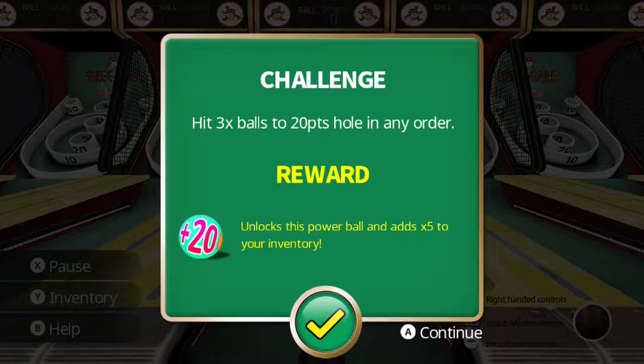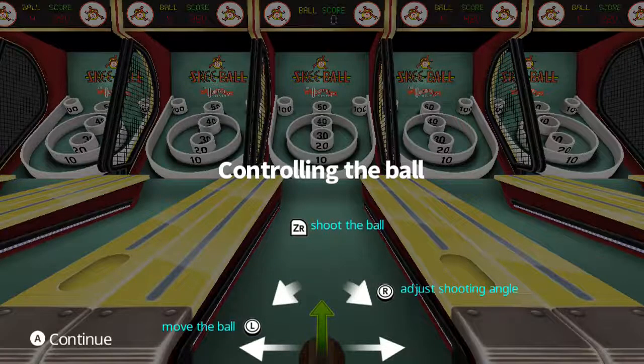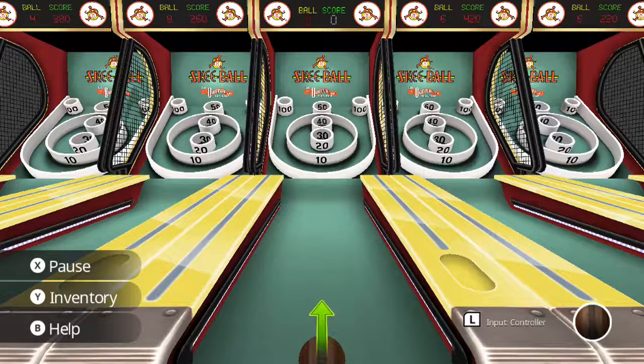Three times balls in the 20-point hole in any order. I'm going to swap over to the control method here. We have ZR to shoot the ball. We can adjust the shooting angle with the right stick and move the ball with the left stick. And it wasn't like that much of a tutorial on that one — thankfully a little shorter. So I'll give it that.